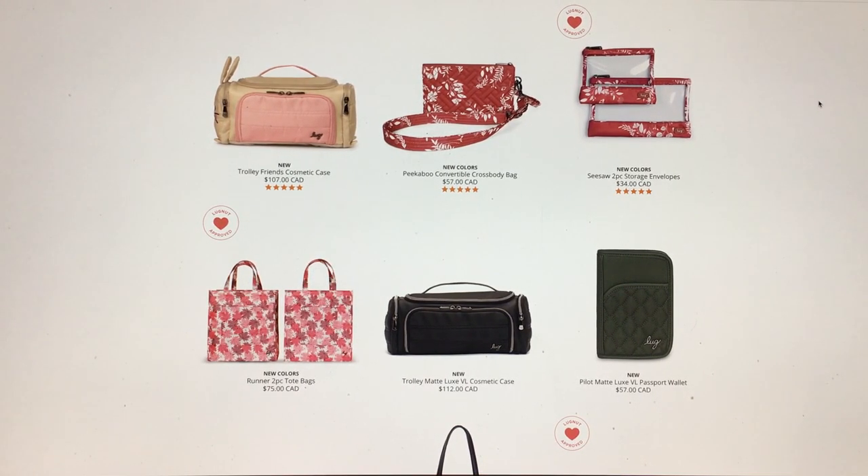Hey everyone! Welcome to May's Lug Life! I'm May and I'm doing another video of brand new colors that Lug has introduced somewhat recently — originally just on Lug Live, but now officially up on the Lug Life website. Now we can really look at studio photos as opposed to grainy Lug Live videos, which I prefer because you can see the colors better and the photo quality is just so much nicer.